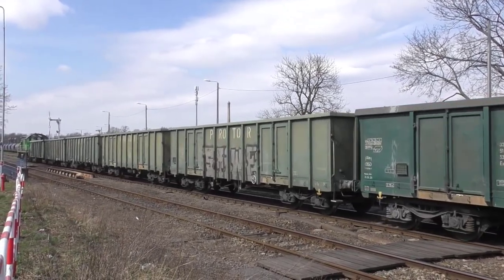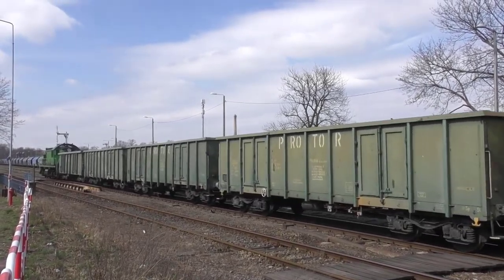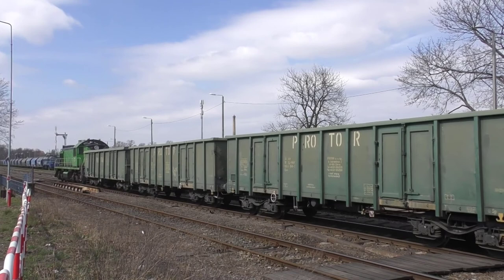If you want to make it easy, you can really make a note of smoothness. You can't know if you make a note. I'm going to make a note. We'll take a look at this one.